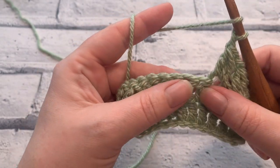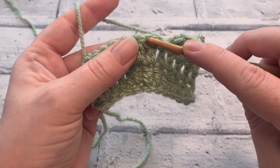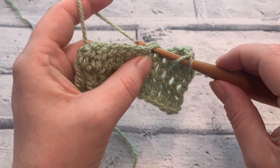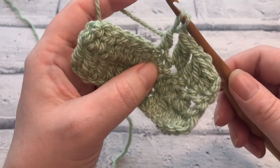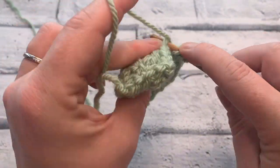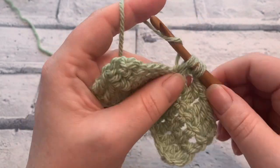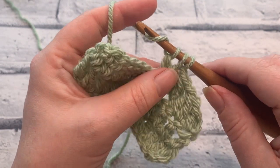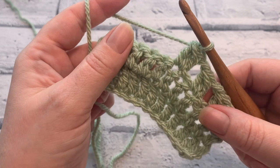We'll work one more together so you're certain that you've got every part of this step. We're going to insert the hook after we've skipped that one stitch. Yarn over, bring a loop up, yarn over and pull through two. Yarn over the hook, insert into the same stitch, yarn over to bring a fourth loop up. Yarn over, pull through those first two loops, and then to complete the stitch we yarn over and pull through all three loops.